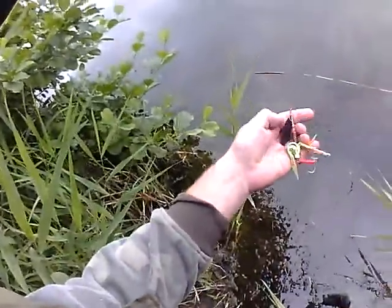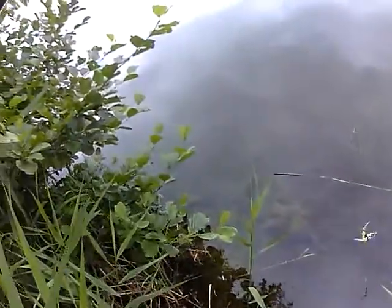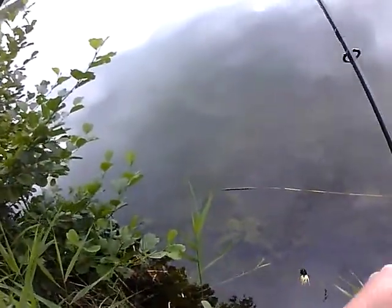Homemade spinner with a quick skirt and homemade Colorado blade. I expect a bigger one to take this. Alright, thanks for watching.